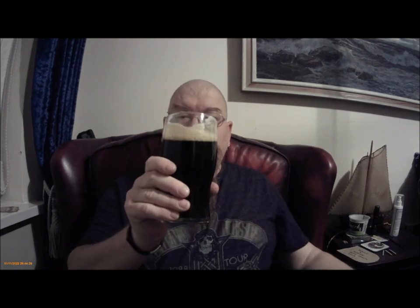Let's give it a bit of a sniff. You do get a sort of dark, chocolatey note on the nose. Not a right lot — it's beer, you don't really sniff beer, you just drink it.